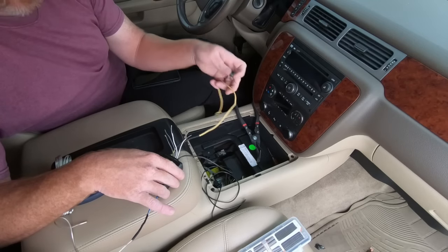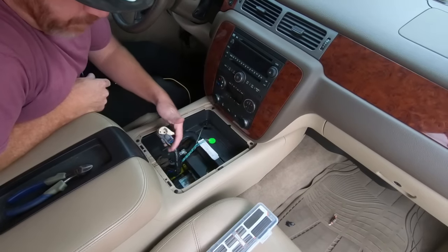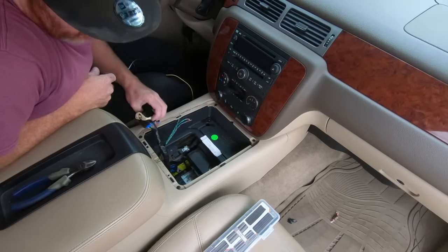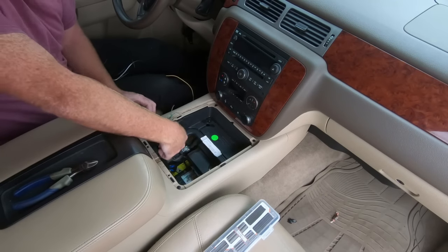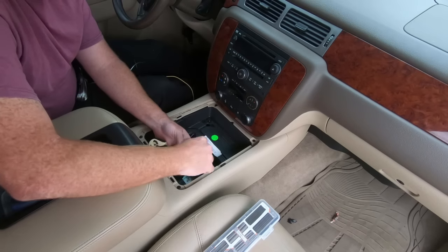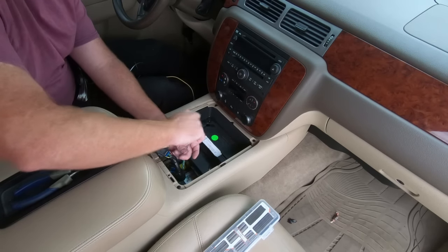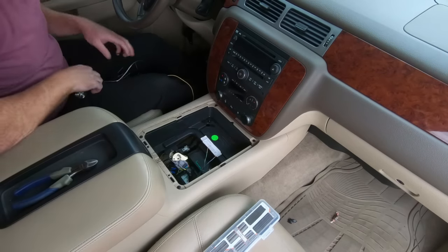And then at that point we're going to need to find a place to grab some power and a place to ground. To gain some additional clearance so I'm not trying to reach down there, I did unplug this — this piece right here just swings open and then you can unplug it — and then I have way more room to work here. It's kind of tight quarters to be real honest with you. Like I said, I'm going to go ahead and hook this up and then we'll get it all tucked back in there.